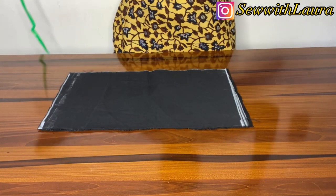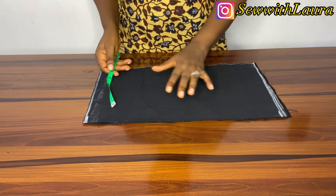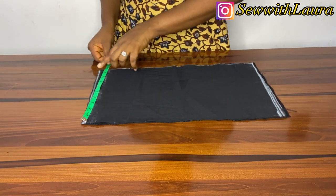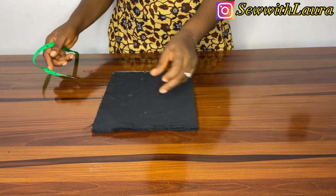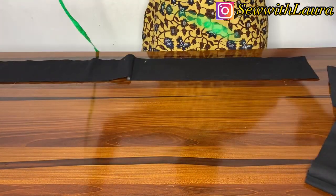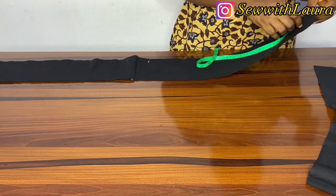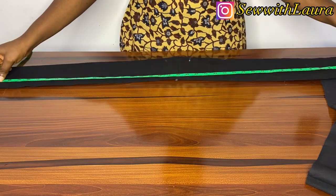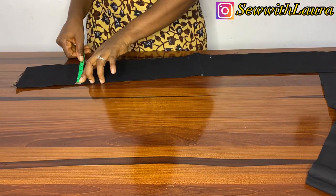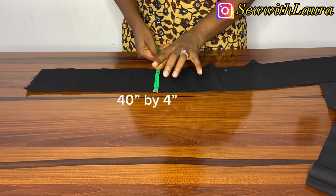For the first step, you'll cut 18 inches by 10 inches and you're going to be cutting two pieces of this. Then for the second step, you're cutting the handle — this is 40 inches, but after sewing it was not that long, so you can cut 45 inches. So the length is 40 and the width is four inches.